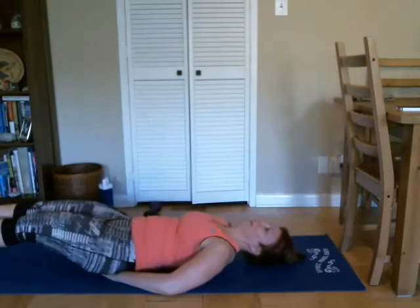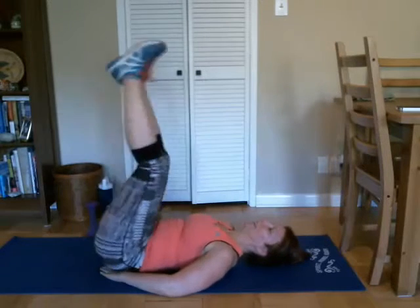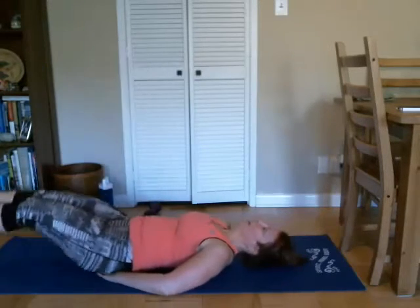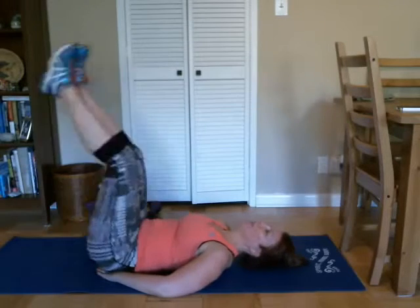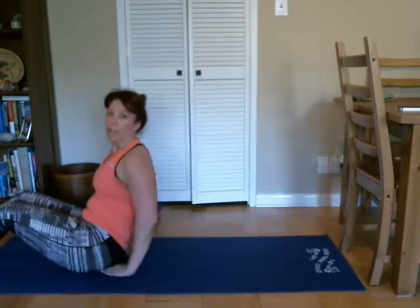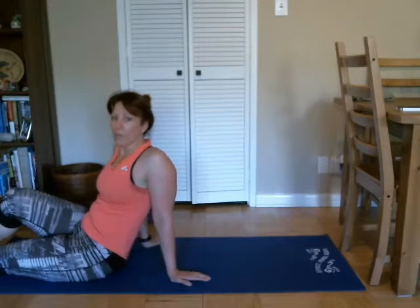Good. Eight, nine, ten, two more — eleven and twelve. Good. Does that feel a little bit better? Good. We'll do our last one like that and then we'll stretch everything out.